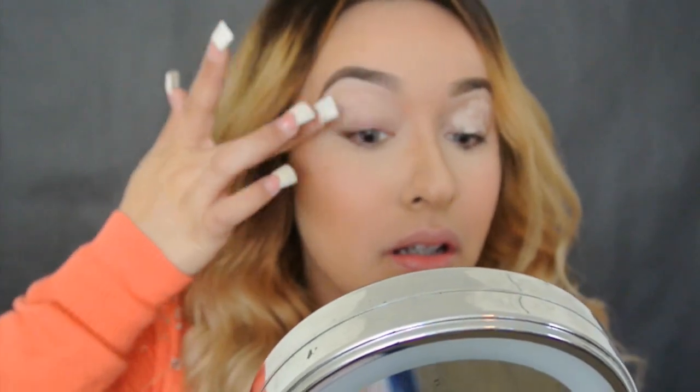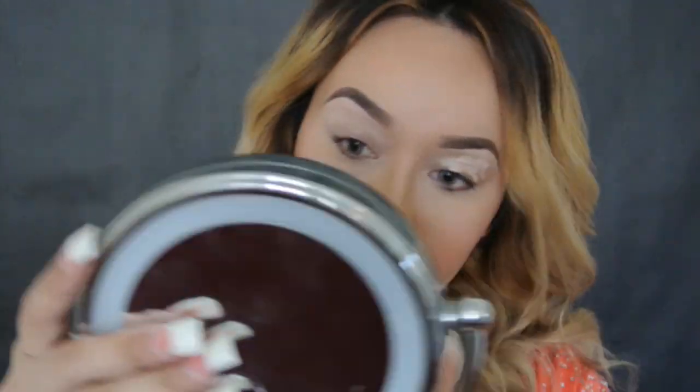Estoy usando esta base de L'Oreal en el color light, aplicándola en todo el párpado y difuminando con el dedo.